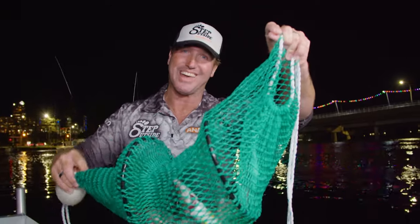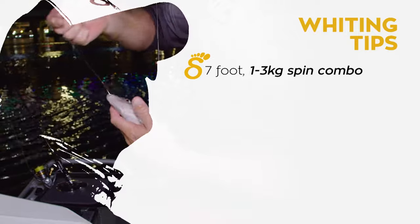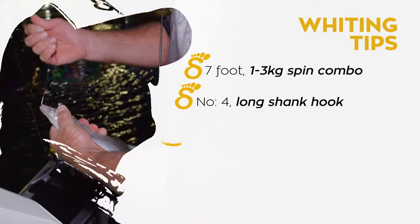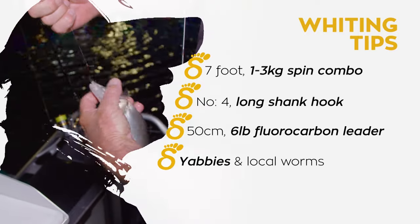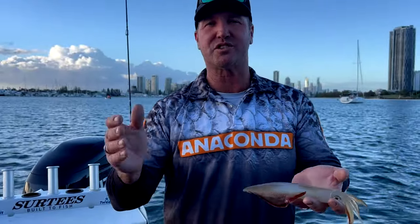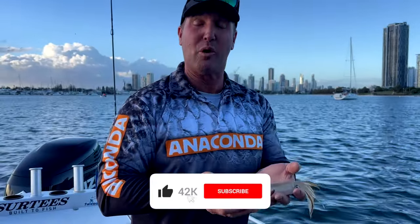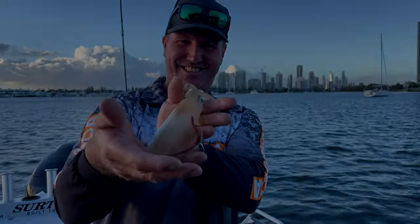Here are a few tips to get you underway: use the seven foot one to three kilo spin combo — it's nice and light — with a number four long shank hook, 50 centimetres of six pound fluorocarbon leader, yabbies and local worms. That'll be your best bet, and vary your sinker on the tide changes. Thanks for watching the Step Outside YouTube channel for lots of cooking and fishing action. Like, subscribe, and comment for more catches like this and cooking recipes. I'll see you next time.